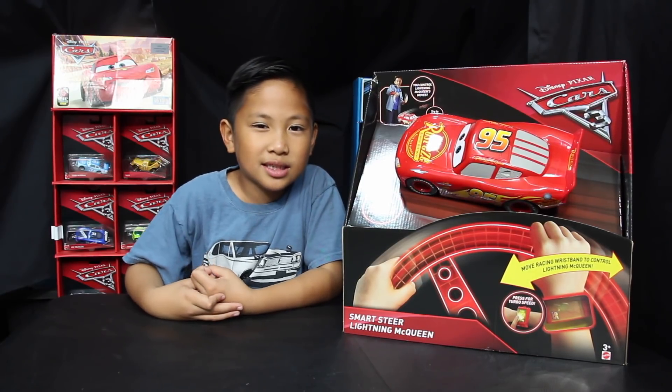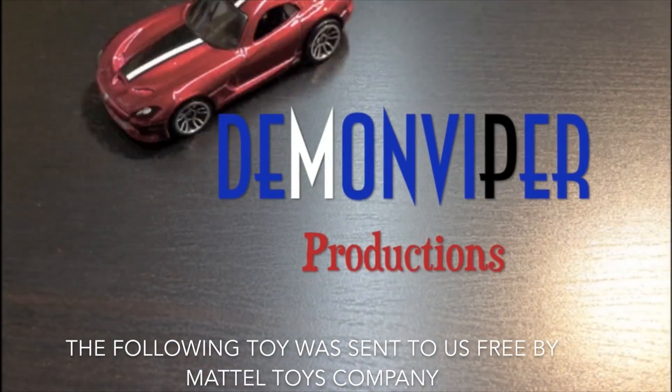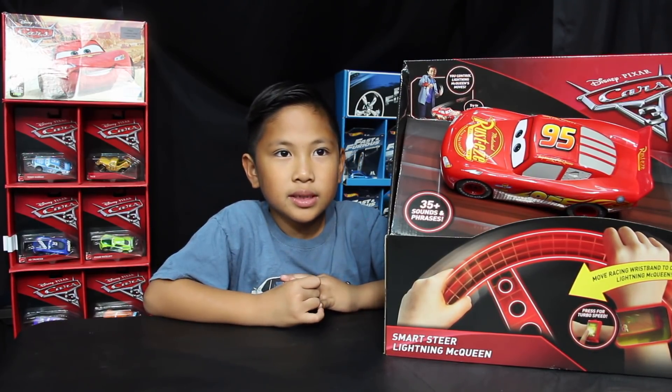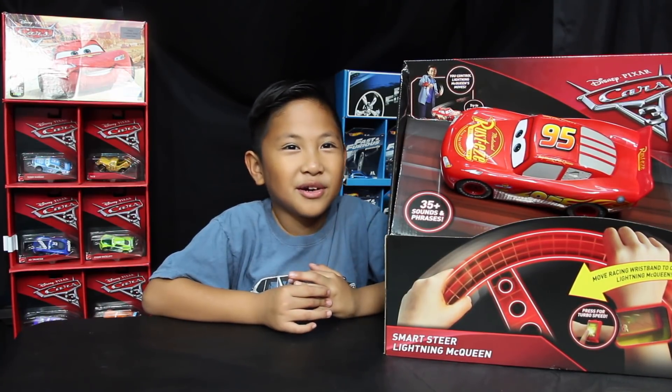Hi guys! I got the Smartsteer Lightning McQueen. Alright guys, our friends at Mattel sent us another cool toy to check out. And this time it's the Smartsteer Lightning McQueen.